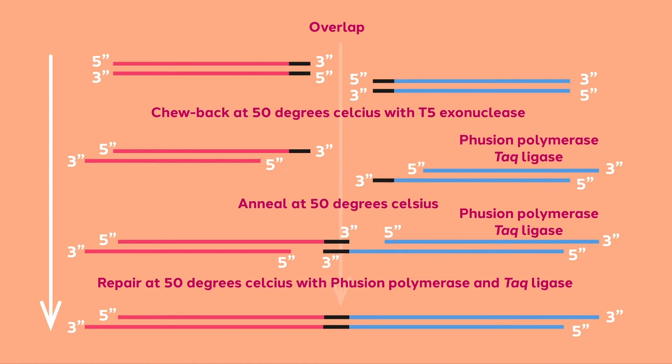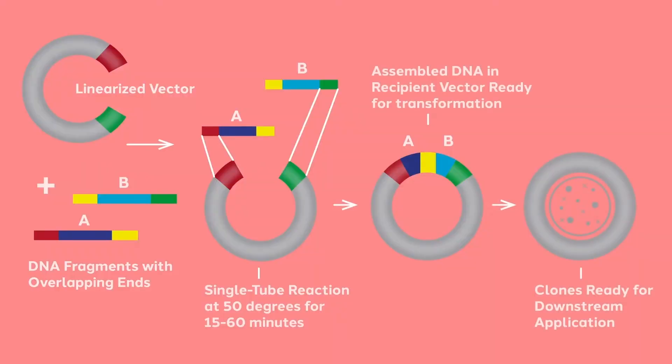With the three enzymes acting simultaneously, ends are chewed back at their five prime ends, creating overlaps. Polymerase begins filling in at the overhangs, preventing excessive enzyme chewing. When stable, compatible overhangs are created, ligase completes the fusion of the DNA fragments.